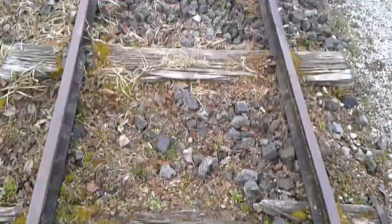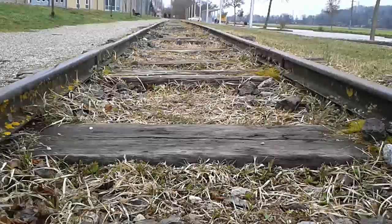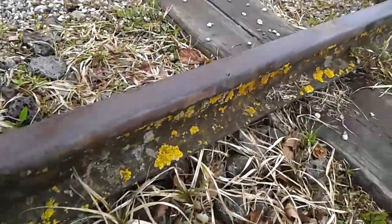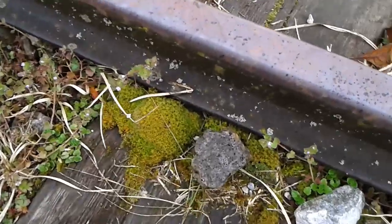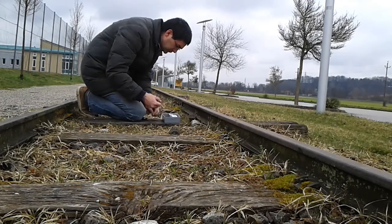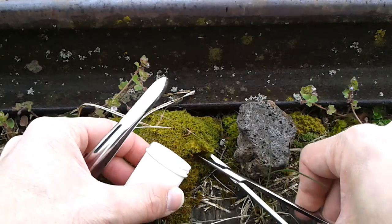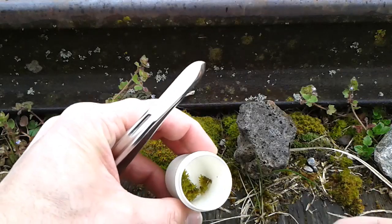In the village where I live there are some old railway tracks — they are not used anymore. Right on the tracks you can find some lichens, and over here some moss. I think I am going to take also a sample of this moss here. Maybe I can collect some samples over here with scissors. Okay, I think that will do for right now.